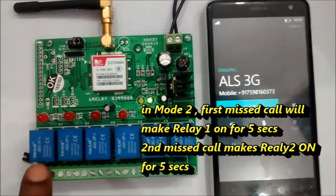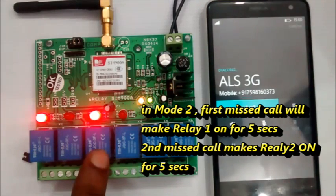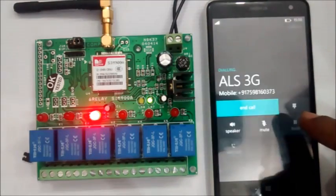You can also control the motor by giving a Missed Call. The first Missed Call will turn the motor ON, and the second Missed Call will turn it OFF.